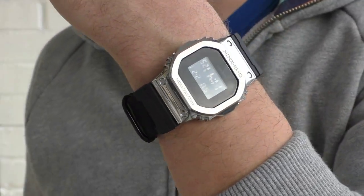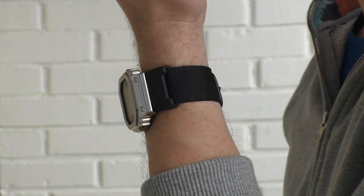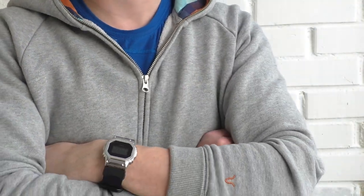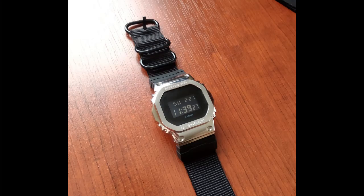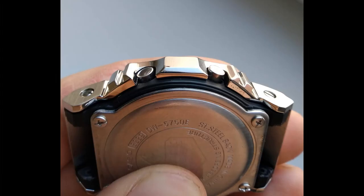It looks the best in person on a NATO strap, as you can see right now. It kind of evens out the bulkiness of the bezel, but still not my thing. I like the white one the best. Here are some shots — feel free to pause if you want a better look. Kinda cool, yeah, but not my thing.